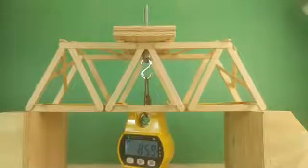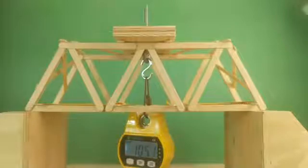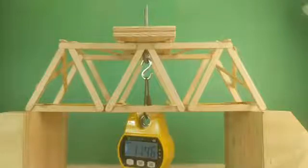I'm hearing just some faint sounds from the bridge. Over 100 now. Not sure if you can tell it from the video, but there is a slight bend to the bridge. 110. 120.